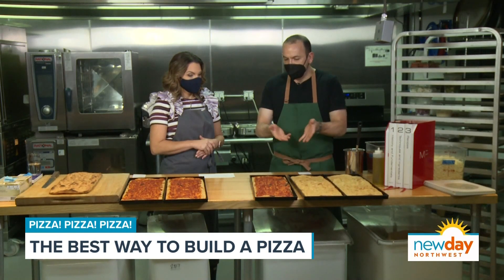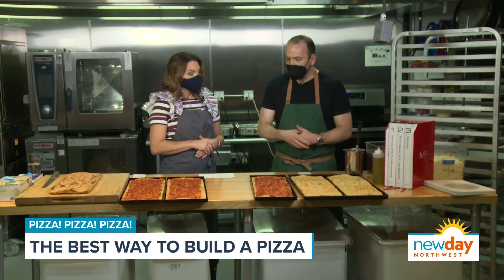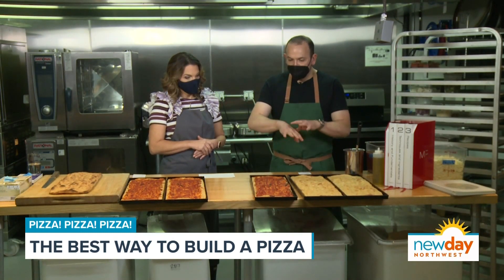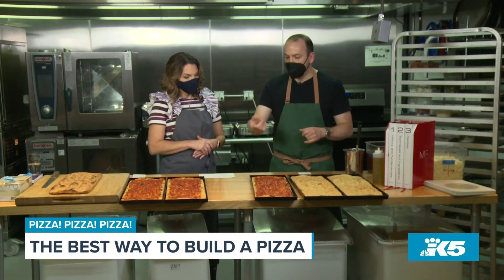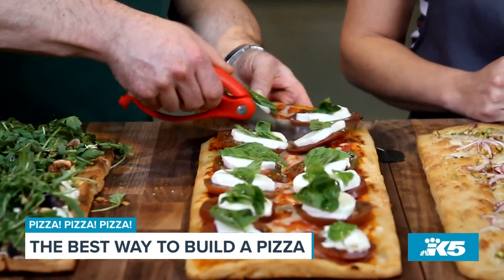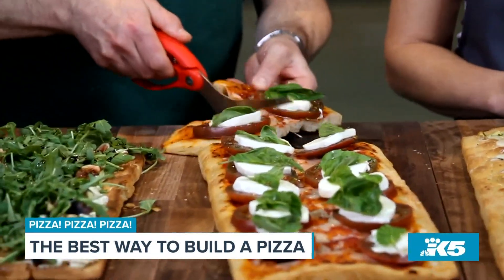Do they serve pizza like this in Rome? Yes, but a more accurate term is al taglio. Al taglio means 'by the cut.' Typically if you go to Rome, these pizzas are completely finished in a display case and you can tell the person behind the counter how much you want — or in some places it's by weight. Then they take a pair of scissors, cut the pizza, and reheat it for you.